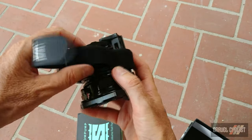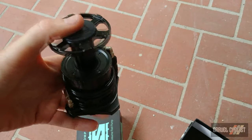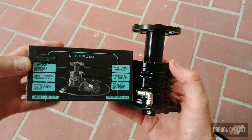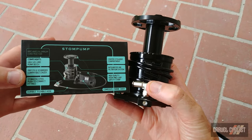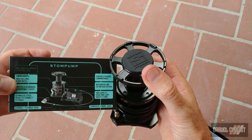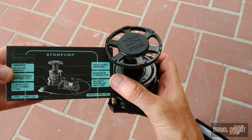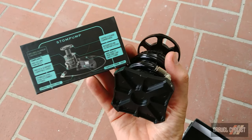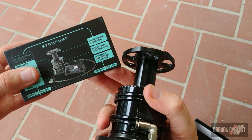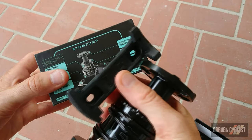This is the strap system that holds the Storm Pump to the frame mount — very easy to remove. You've got the high volume pump body, stainless steel push-to-connect fittings, and a center stowage compartment. There's also an integrated air filtration system, a high-quality hook-and-loop safety strap, and the composite frame dock — the fancy word for the frame mount.